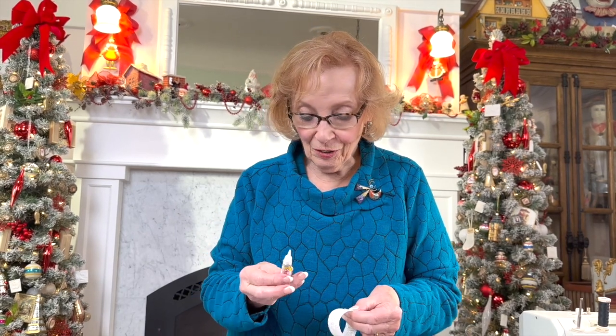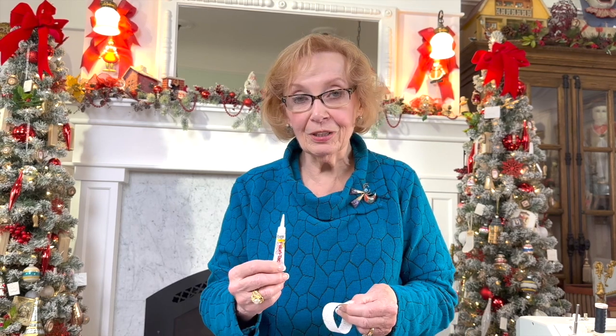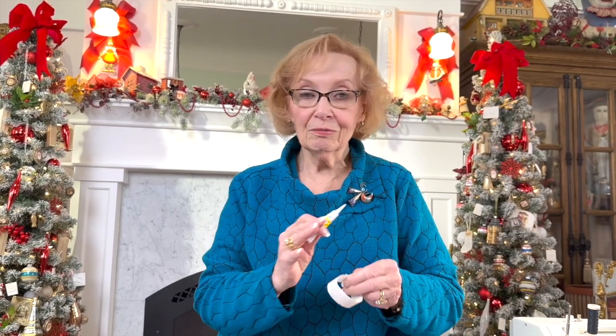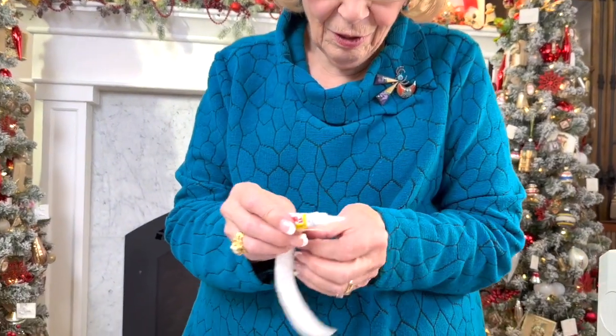The glue we're going to use on this buckram is Fabri-Tac, which is a millinery glue, because it doesn't soften the sizing on the buckram — which is important. There's a lot of gluing in millinery. Old millinery is full of it. We'll use this because it dries quickly and it doesn't soften up.